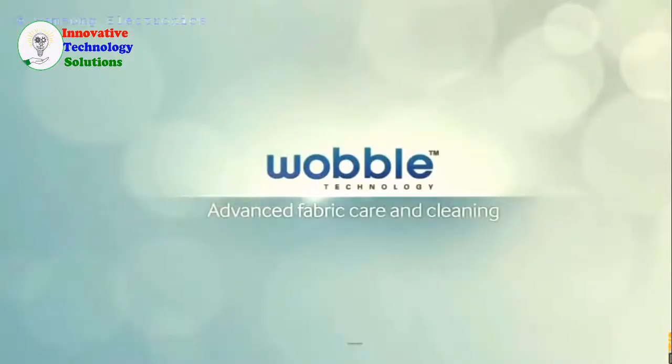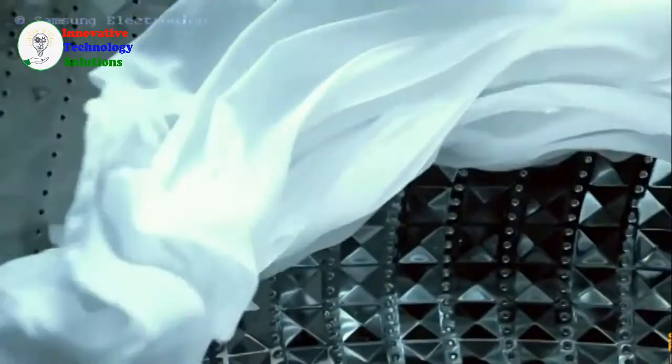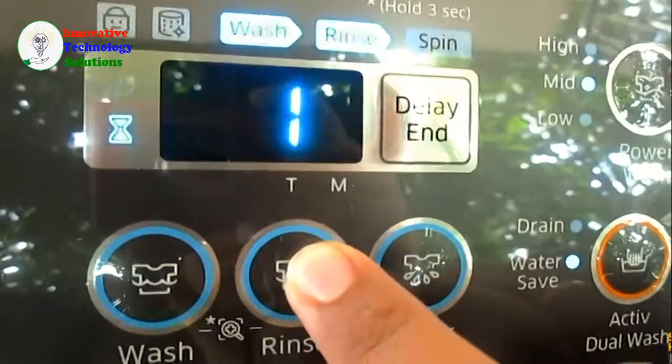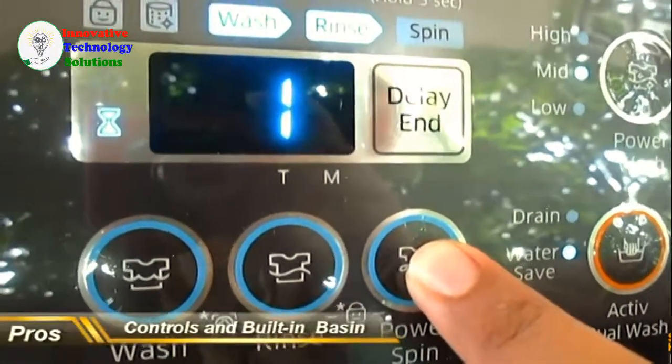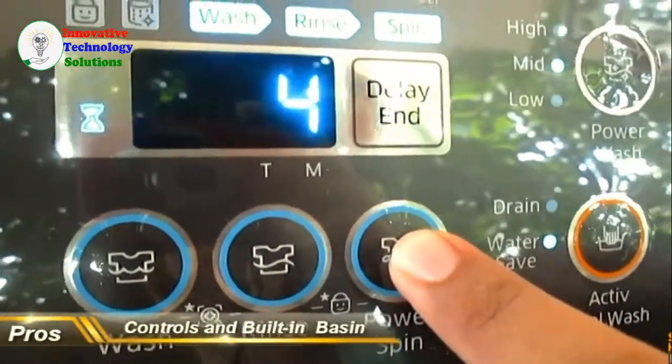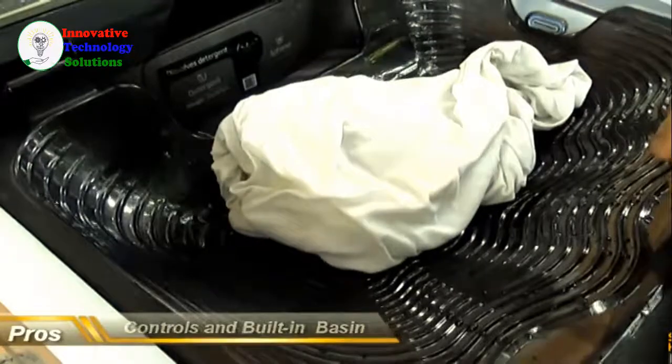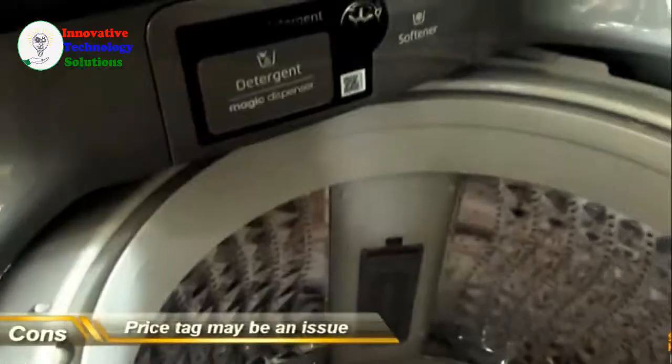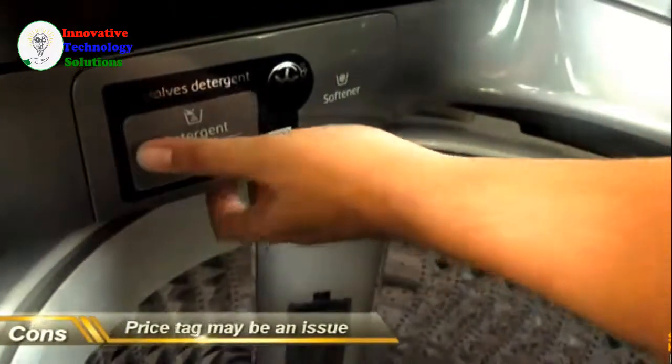The Samsung Active Dual Wash is a great top-loading washing machine. It's a lot more energy efficient and has a ton of settings to wash just about anything. Its console is easy to use, and it makes pre-treatment way easier for you. Yes, we know it's a little pricey, but just think of the convenience you'll get using the Active Dual Wash washing machine.